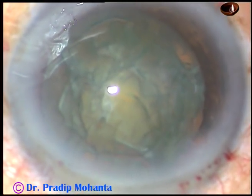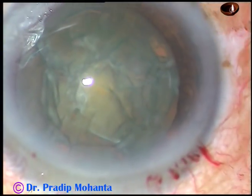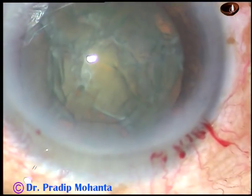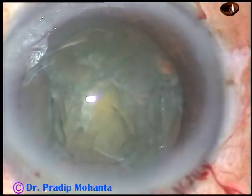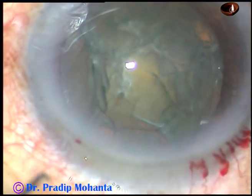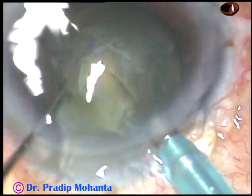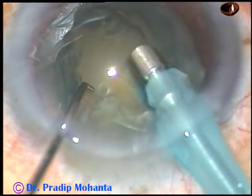Now inject viscoelastic substance. And now is the time to introduce the tip of the phaco handpiece. The machine being used in this case is Oertli Cataracts 3 — you can use any machine, you just have to know the machine. I am just removing some superficial cortex.